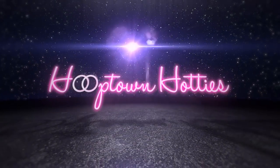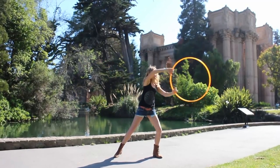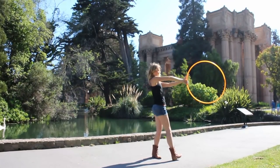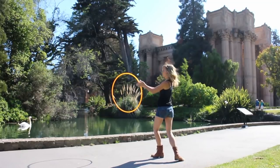Hey Hoopers! Here's a tutorial on one of my favorite hoop moves. It's a combo of a horizontal cat eye, ghosting, and pivoting in a circle. I call it my magic move because there's so much illusion in this trick. Grab your hoop, let's break it down.